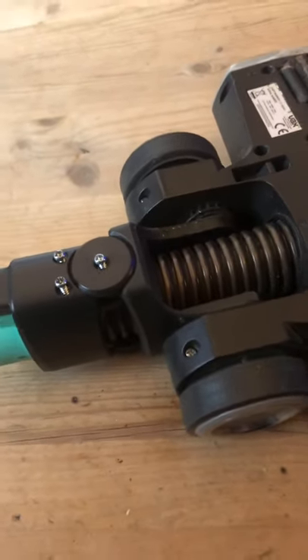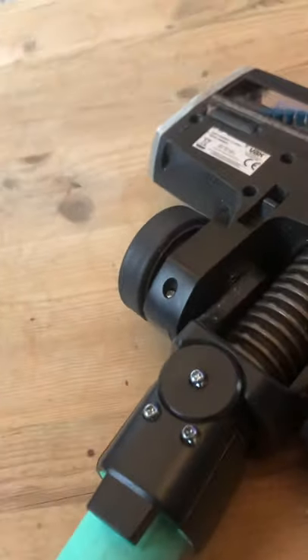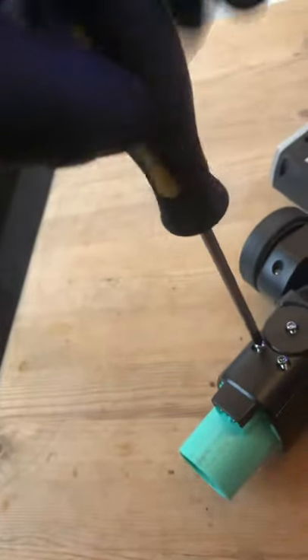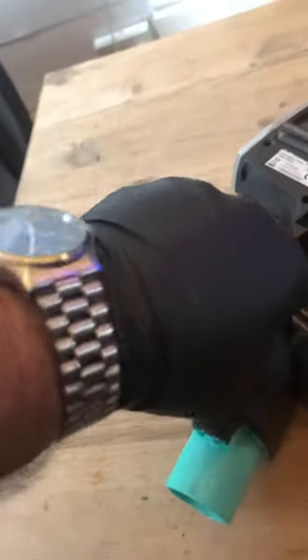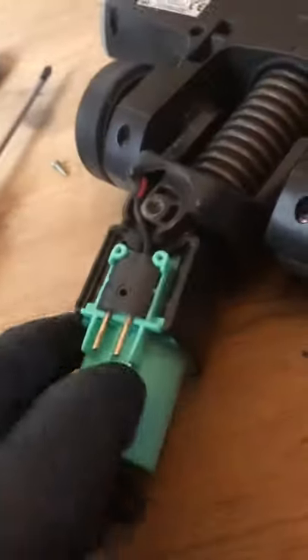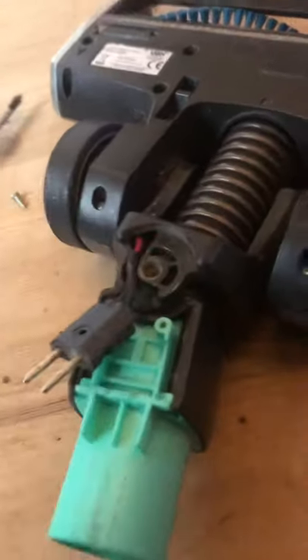I've just put this one in but I thought I better show you. Take this thing off — I've already undone the screws. There you go. There's a little plug inside, pull it up. It should lift up there. There you go.